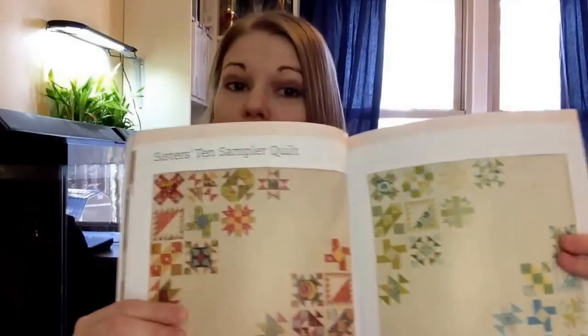The cool thing about the premise of the book, Sister Sampler Quilts, is that you're going to make two of every block. You can make identical twins, meaning two blocks that are the exact same, or you can use it as a vice versa technique where you make one block and then switch the colorways to create a different block. So you end up with double the amount that you need — really super cool.